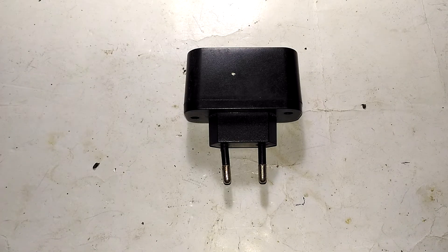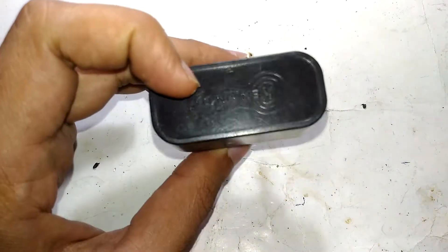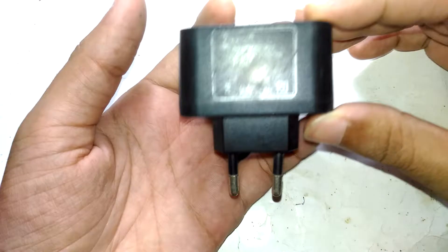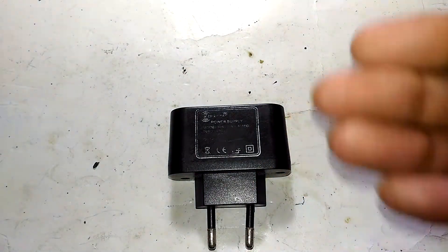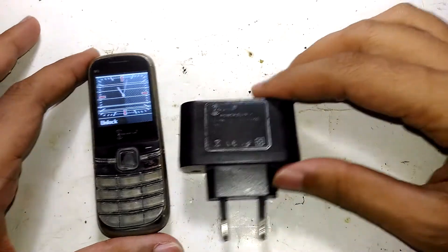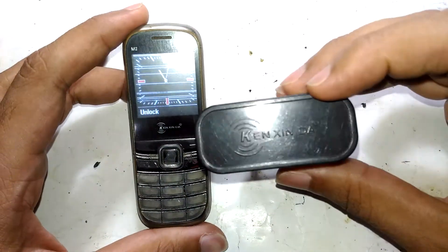Hello guys, welcome to another episode of Incelectronics. In today's episode I'm going to show you what's inside an original Kinsinder phone charger — the OEM charger you get when you buy a Kinsinder cell phone. You can probably see it from the thumbnail itself: this is the phone, this is the Kinsinder, and this is the charger they provide.